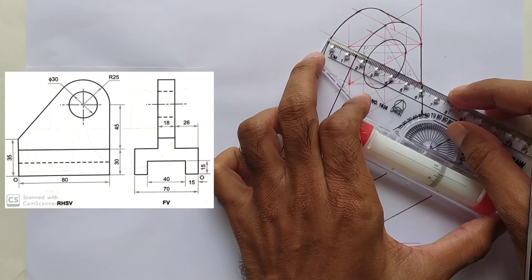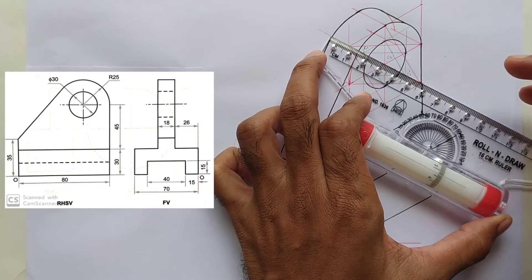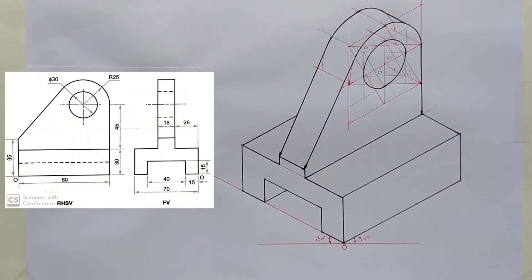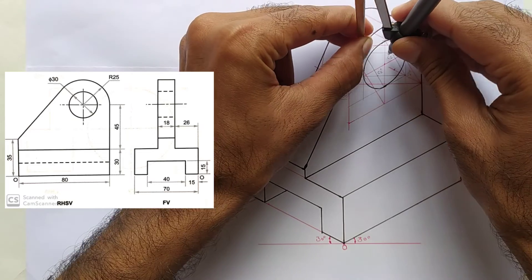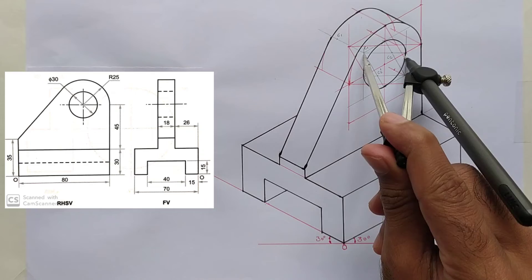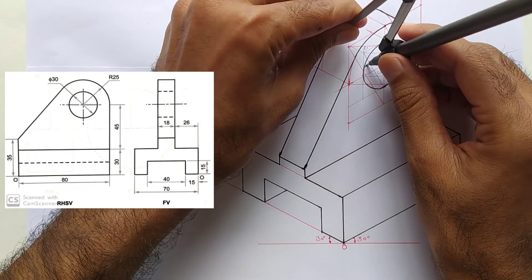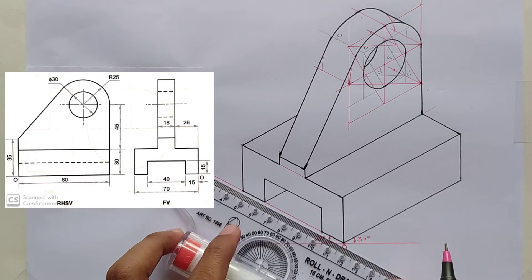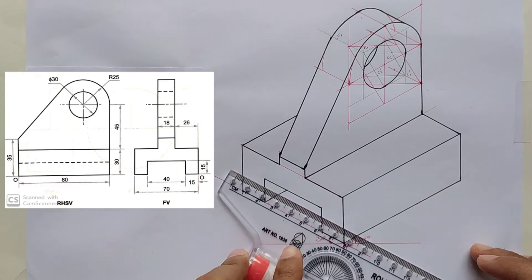Shift center point C1 to the left side by 18 millimeters parallel to the y-axis — this will be the new center point to draw the arc. Take this distance into compass and draw a small arc from the new center point in the circle. The isometric drawing is now completed. We should give all dimensions appearing in both orthographic views: the front view and right-hand side view.